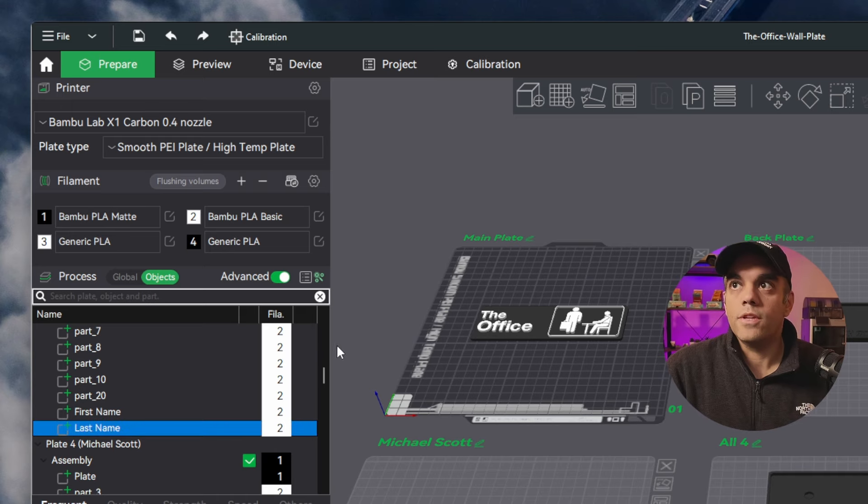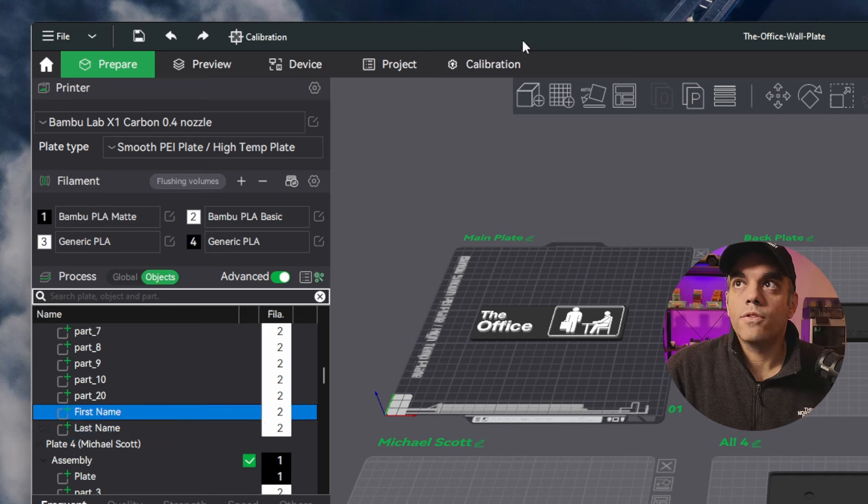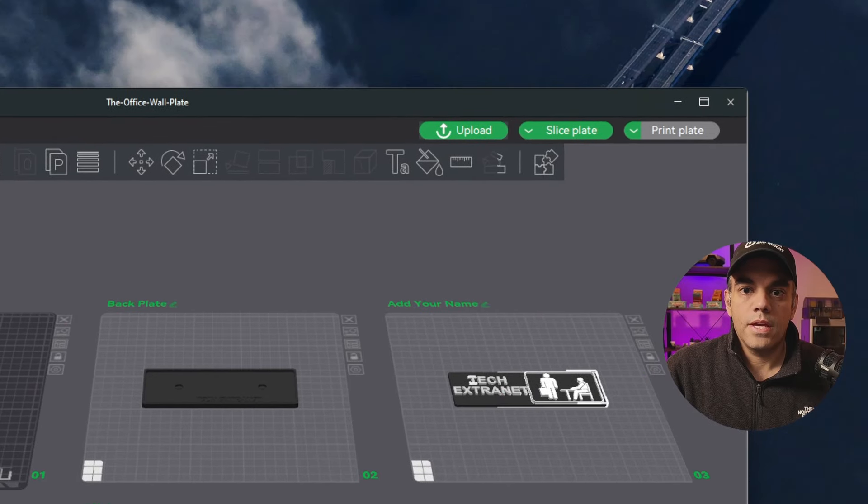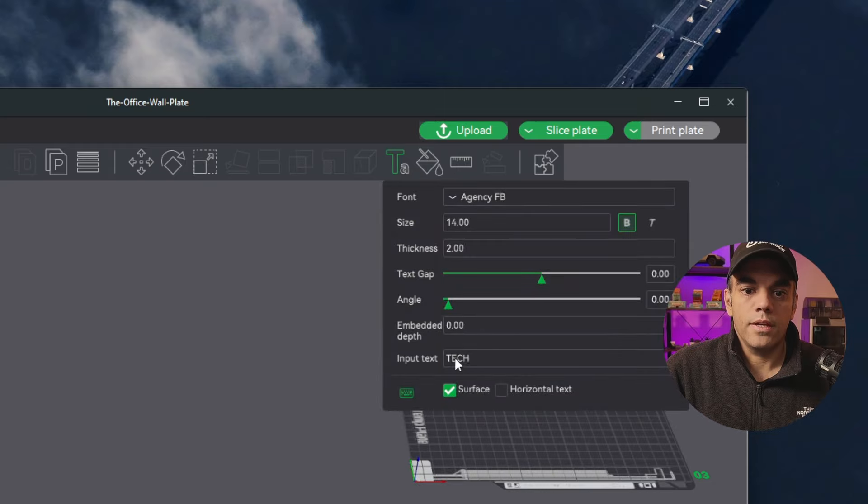We'll upload that after this video is created. Once you go into first name, you'll go back in here and tap on the little text shape. Then you can type whatever you'd like in there and modify it — do the same for first name and last name.